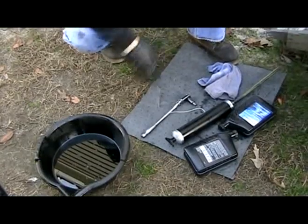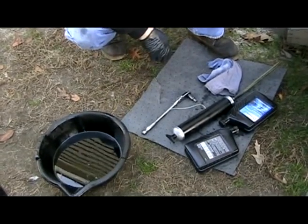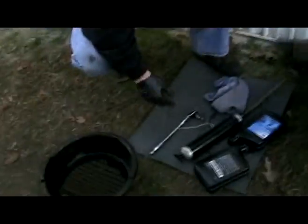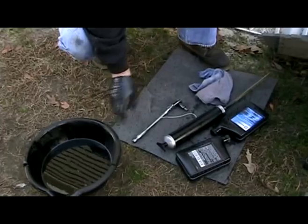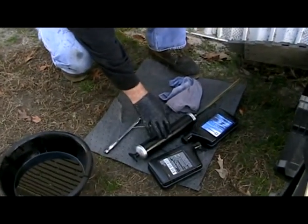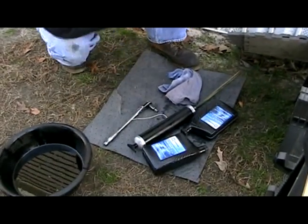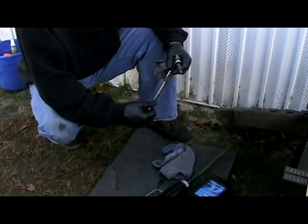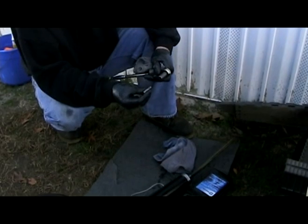And you're good for another 50,000 miles. To do this you need a drain pan, a little pump tool, two quarts of Autotrack 2, a white zip tie, and a 3/8 ratchet with a 10mm hex bit.